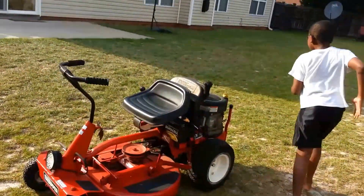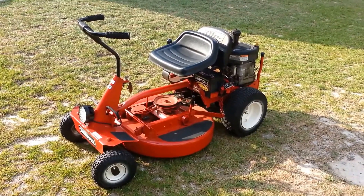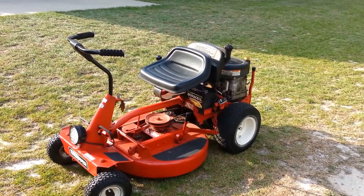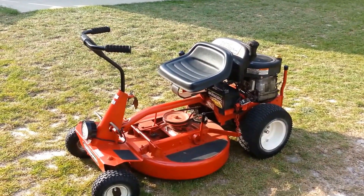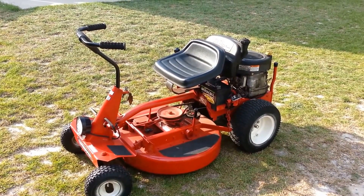All right guys, that's my Snapper right there. I was having difficulty climbing the hill, but I made some adjustments to the clutch drive disc — I lowered the engine pulley somewhat — and now I can climb the hill without any problems. So there you go, there goes my Snapper. This is Anthony coming to you live. Thank you.